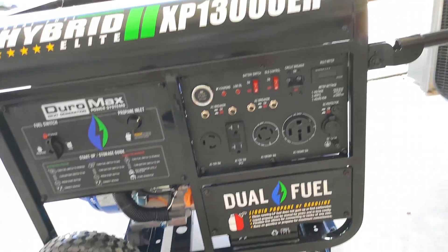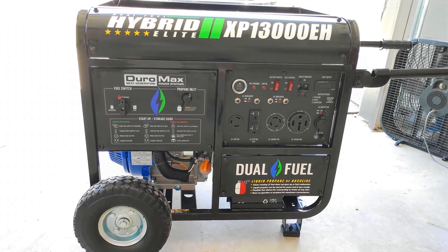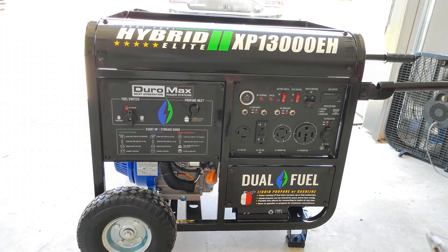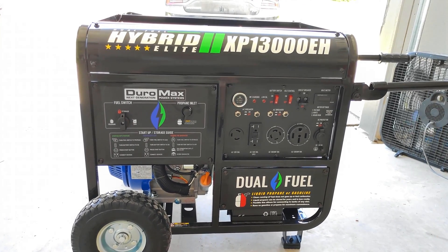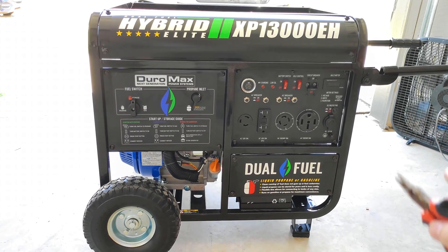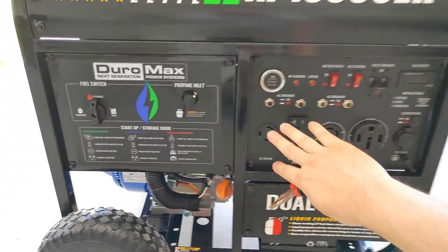I recently had this problem where I would start the generator and it would start surging — it would rev up and down, up and down, up and down — and eventually it died with no load connected to it. No electric devices, nothing connected.